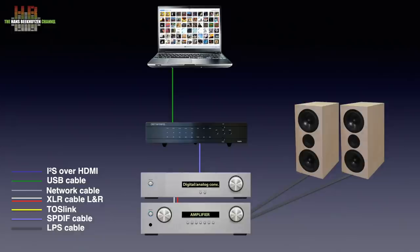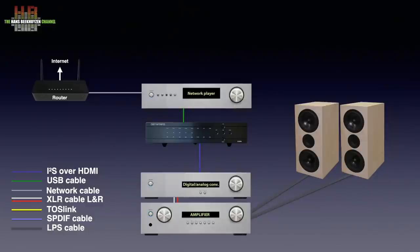Using USB in and I2S out allows for sampling rates up to 768 kHz PCM and DSD512. If you use a network player or network bridge, the same rules for input and output apply. It has to be connected to your router over a network cable or WiFi. You can then play music from internet radio stations and streaming services like Tidal, Qobuz, or at lower quality Spotify and others.